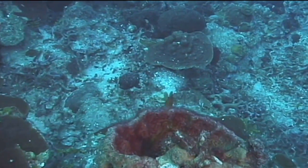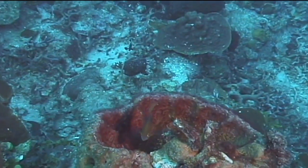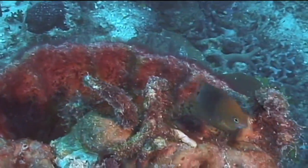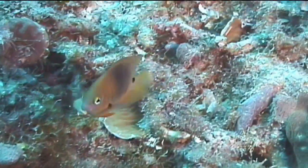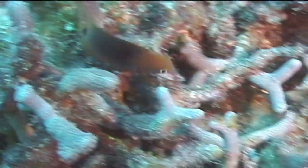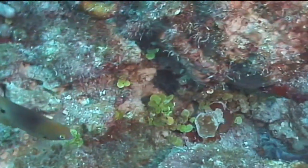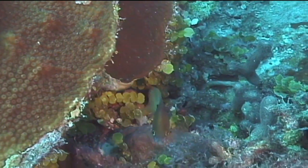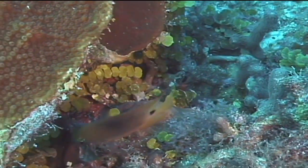Three-spot damselfish can be found throughout the Caribbean and Florida Keys, from the shallowest reefs to depths of 130 feet. They have a relatively small territory they patrol and rarely rise more than a few inches above the safety of their patch, reef, or coral head. If they feel threatened, they will quickly duck into a hole in the reef, but will reemerge fairly quickly.